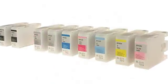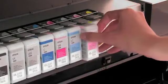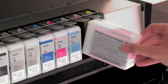And with large, pressurized 80ml ink cartridges, you don't have to change the cartridges often, which means long, uninterrupted print runs at an affordable cost.